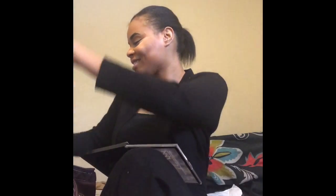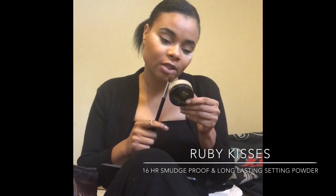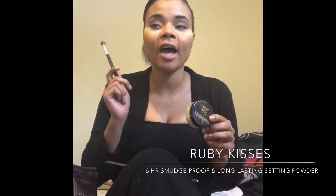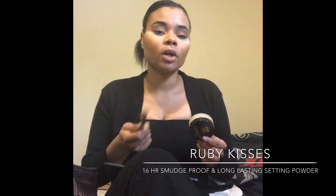This is gonna be a long rant slash get-ready-with-me. I bought this HD setting powder at my local beauty supply store — it was like $4.99 or $5.99. It's 16-hour rub-proof wear and I love it for baking, but I mix it with baby powder because when I baked with just this alone it would still reflect off photos in harsh light. So I mix it with some powder.